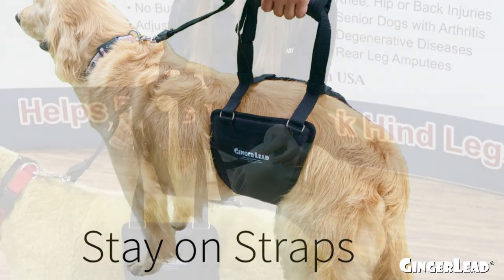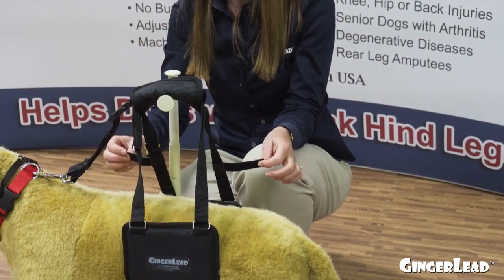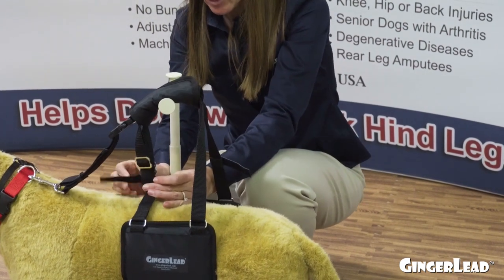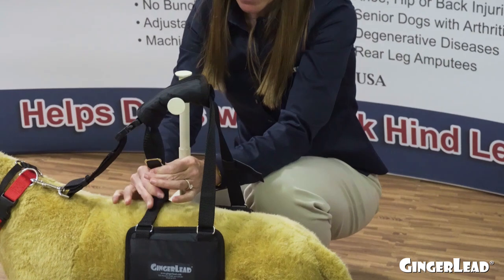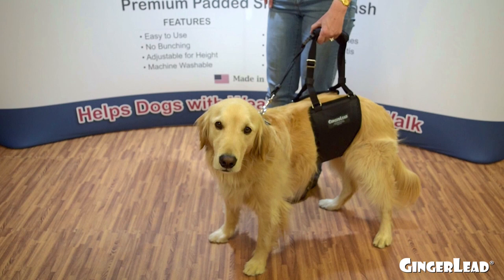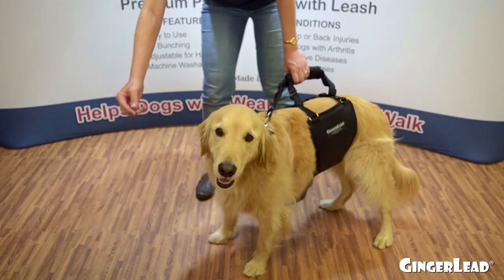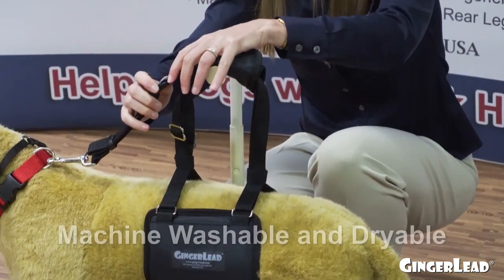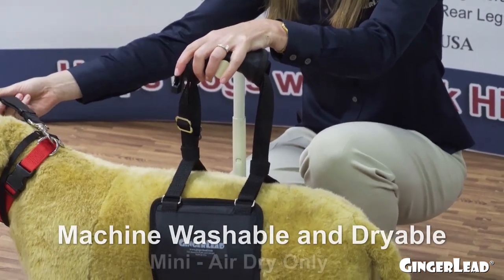Another optional feature included with all of our medium, large, and tall sizes is stay-on straps. Stay-on straps are strips of velcro that can be fastened to the straps of the Ginger Lead to bring the straps on both sides together above the dog's back, so that if you need to let go of the handle, the support pad stays in place.